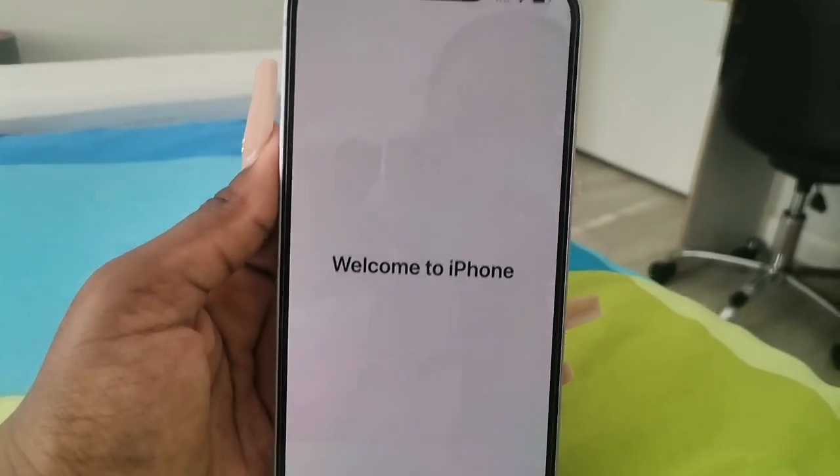Okay, continuing setup. Face ID — no, I don't want Face ID because of makeup. I'm gonna create a passcode instead. It's loading. 'Move data from Android' — this is gonna take a while. Do I actually have to enter this single-use code? I'll see you guys when I set this thing up because it's going to take a while.